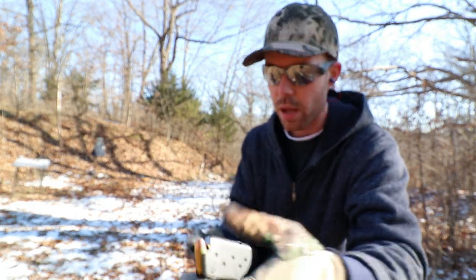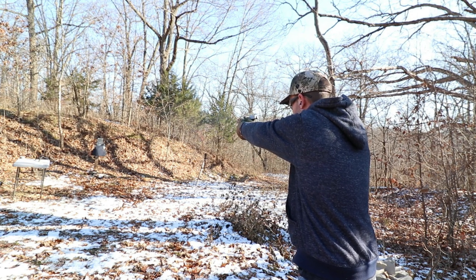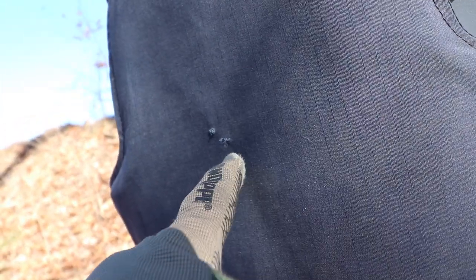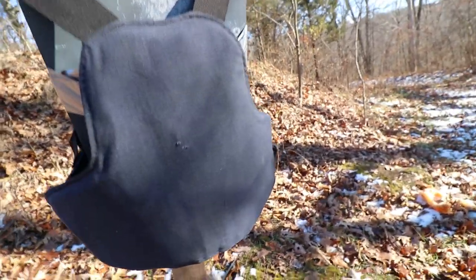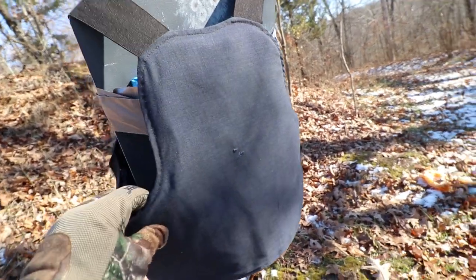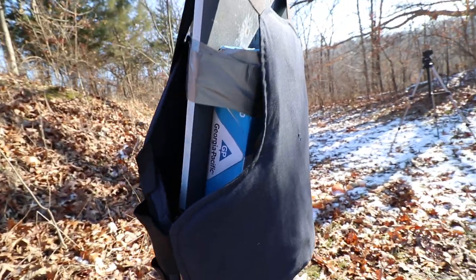Next we're going to shoot the .380 out of the SIG Sauer P290. Our .380 hit right there, right next to the .22, and definitely didn't make it through. The vest is kind of swollen on the back a little bit, but the bullet itself is right down here — looks like it hit the vest, stopped, and just fell down inside that material. Definitely did not go through.